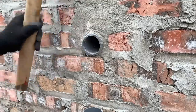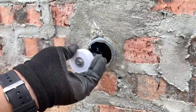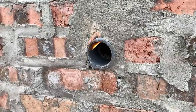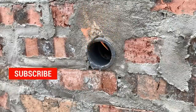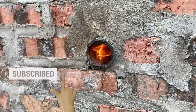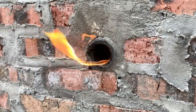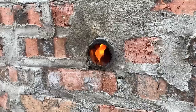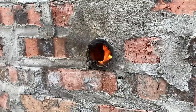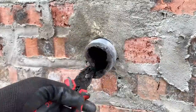To remove the cut pipe section from the wall, he first used a hammer to loosen it. Next, he applied glue inside the pipe and lit a fire to make it catch fire. As soon as the flame went out, he used a pair of pliers to remove the pipe section.